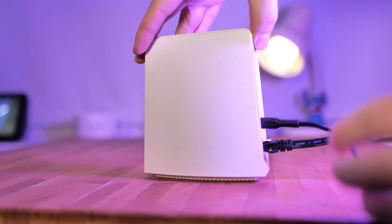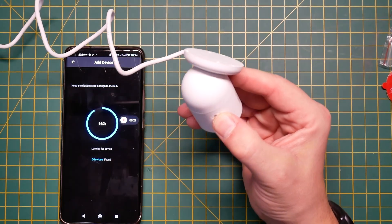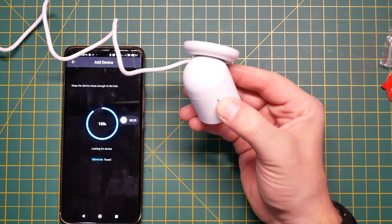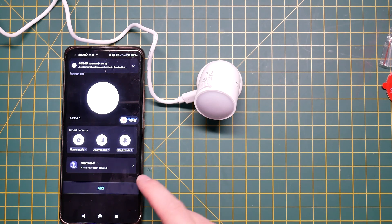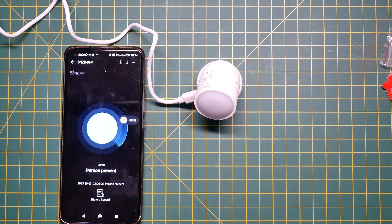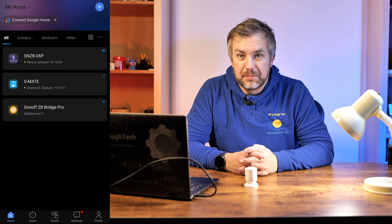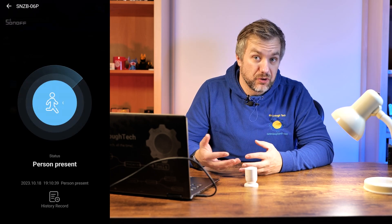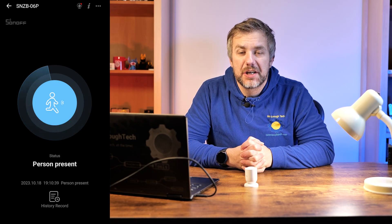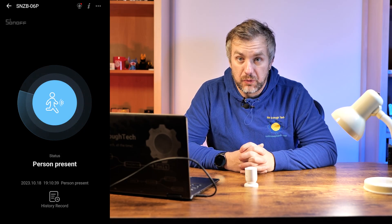You can use the Zigbee Bridge Pro, NSPanel Pro, and compatibility with iHost is coming up shortly too. The pairing process is pretty standard — press the button, hold it for a couple of seconds until it blinks. I still don't understand why the LED is inside the button you're going to press and cover. But it pairs without any problems. Inside the app, I quickly discovered that this looks like a Zigbee PIR sensor — they already have a presence sensor using traditional infrared technology.